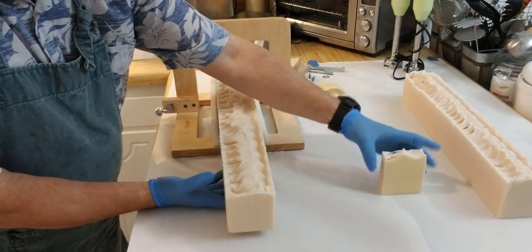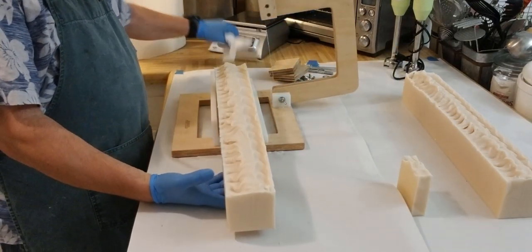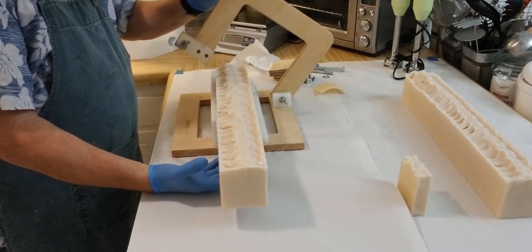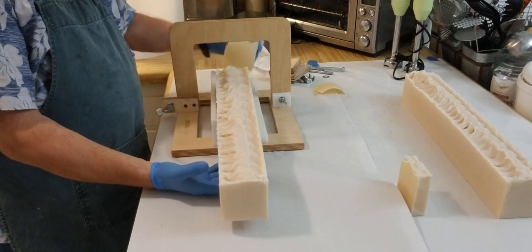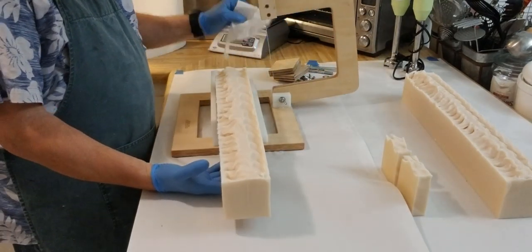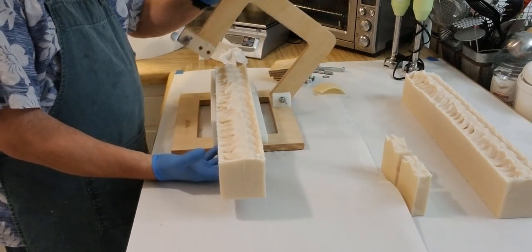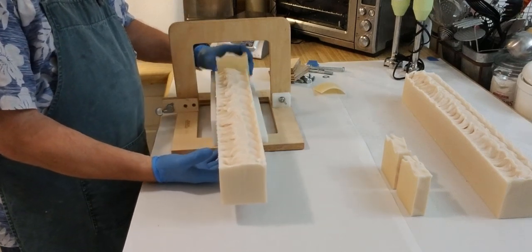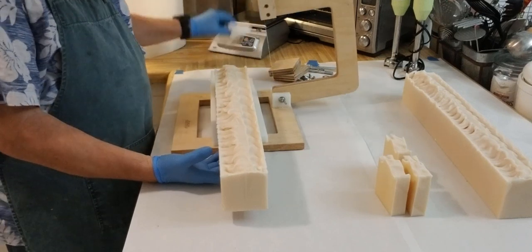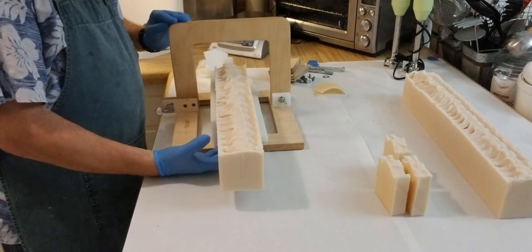Pull that through and there you go — right there. That's lard and goat's milk soap, and that's the first bar of this batch. I'll probably speed this video up in post production, just because there's no design or swirl in this — it's a very simple, plain soap — so you're not going to see a lot of things going on. I would normally just speed this up and get you through it a lot faster to the final cut, or just fade. At any rate, I'm hoping these soaps will sell well.